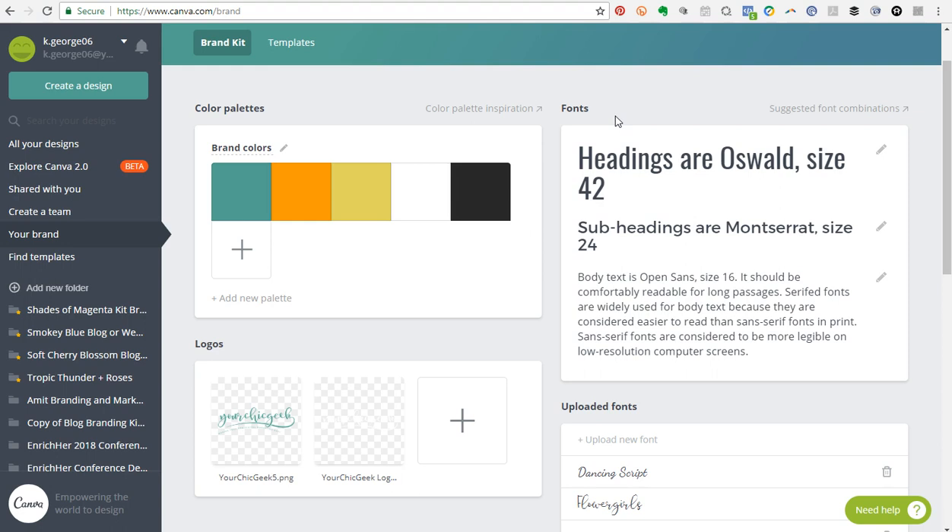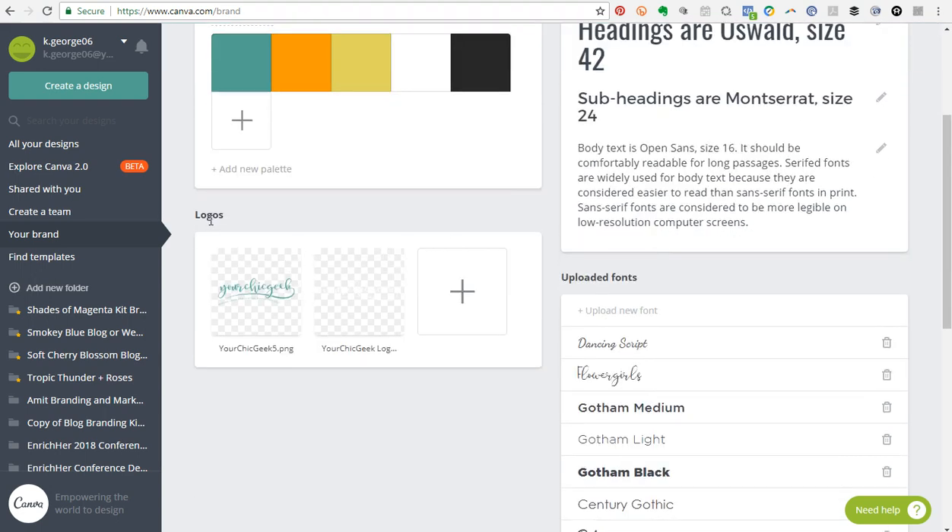Another thing you can do with Canva for Work that you can't do with the free version is add your font combinations. There's a section for your heading fonts, a section for sub-headings, and a section for body text. This is really helpful when doing designs because it helps you keep everything super consistent and cohesive.